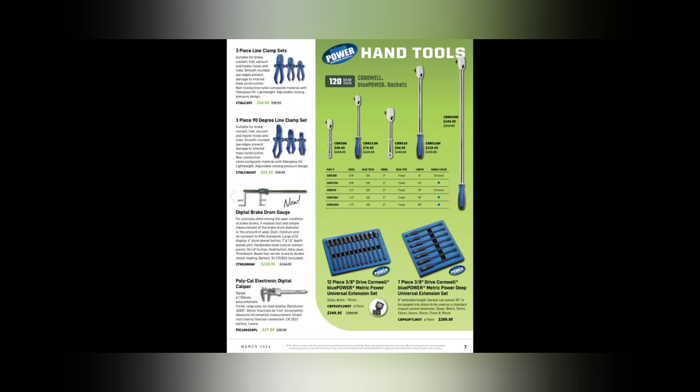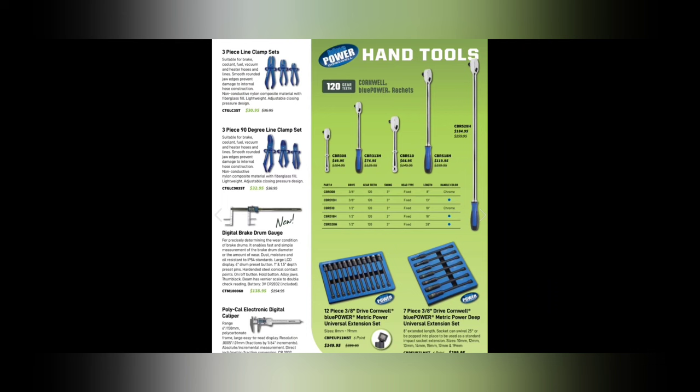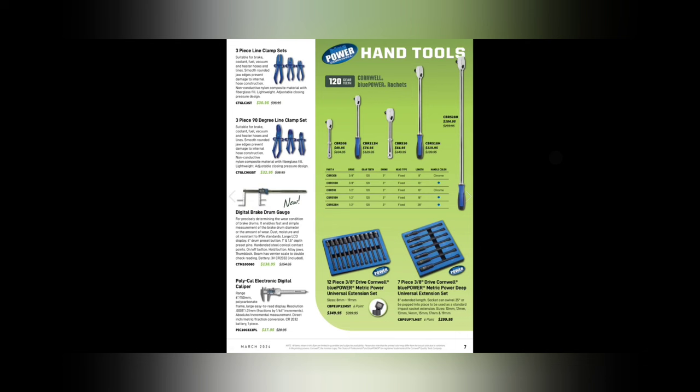We've got some Cornwell Blue Power ratchets — that big one is kind of a hog. Prices are $184.95, $119.95, $64.95, $74.95, and $49.95. I don't believe these are made in the USA — Blue Power is usually Taiwanese rebranded. They are 120 gear teeth, which probably means a 72-tooth with a double pawl. We also have a 12-piece 3/8-drive Cornwell Blue Power metric universal extension set for $349.95 and a 7-piece 3/8-drive deep universal extension set for $299.95.